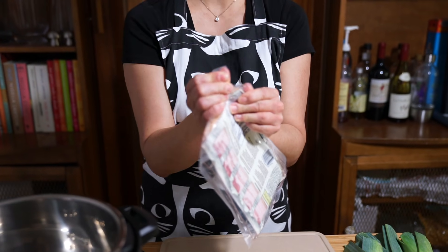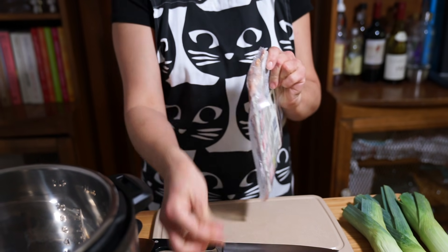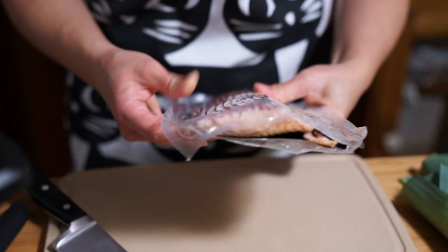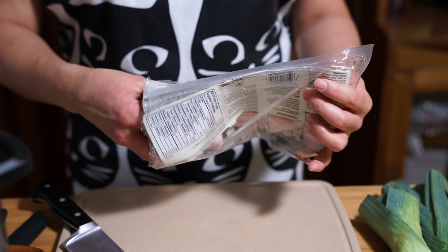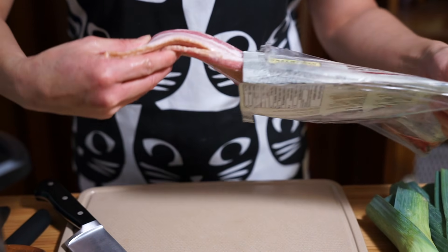I'm just going to open up my bacon — you can use scissors, a knife, or just rip it open. I have 375 grams of bacon, which is approximately three quarters of a pound. If you used a full pound of bacon, that would be fine too.